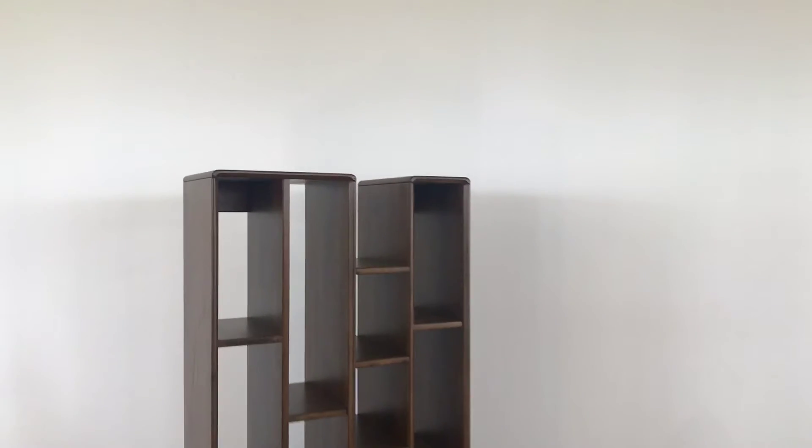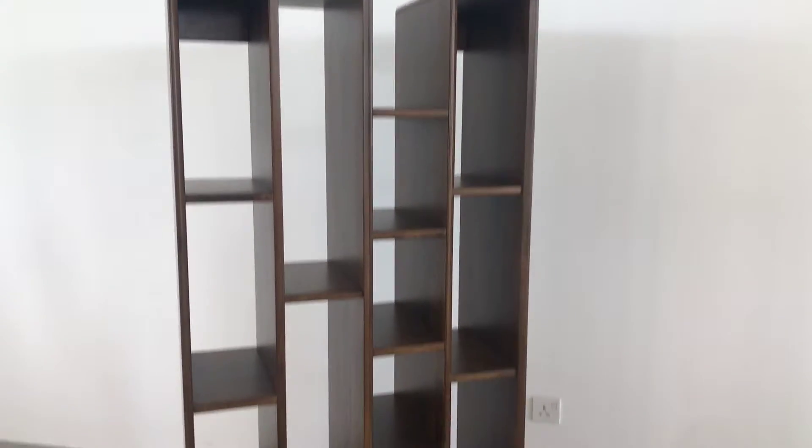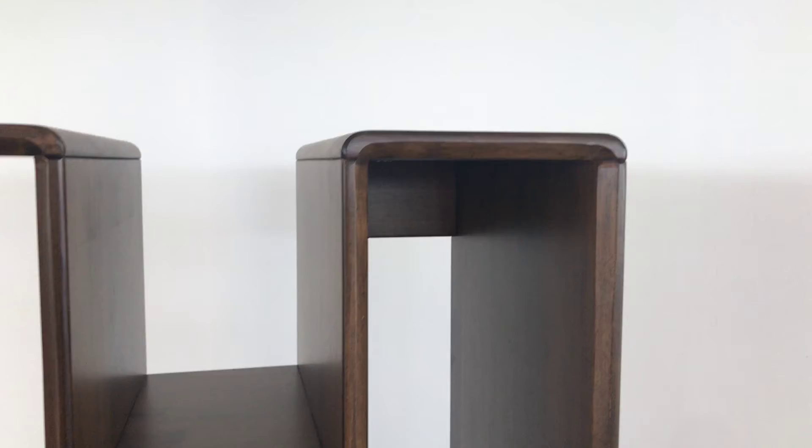This is our Jarvis shelf — a nice looking vertical shelf with a lot of vertical storage space. Designed and made in Malaysia, made of 100% solid rubber wood. You can see the nice finish: clean, refined edges.